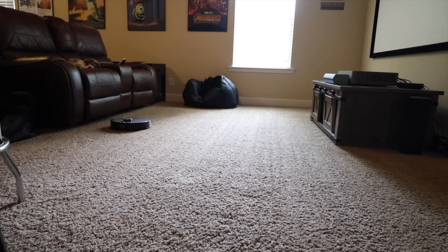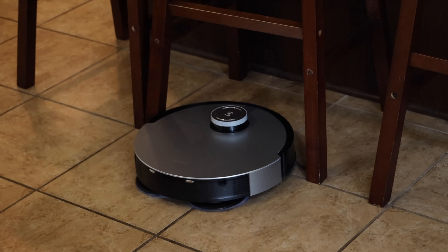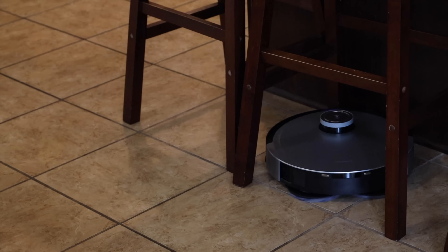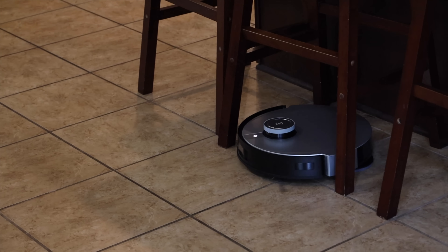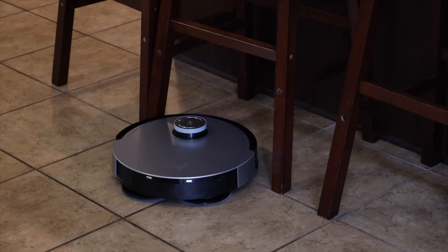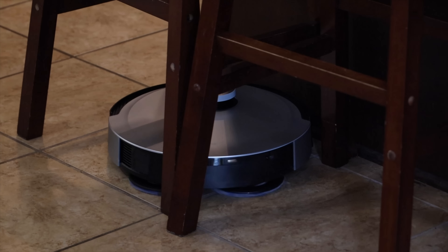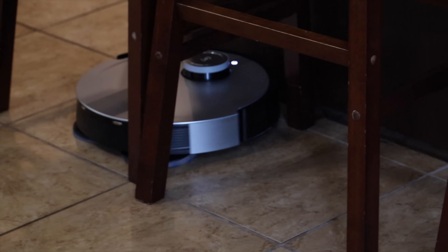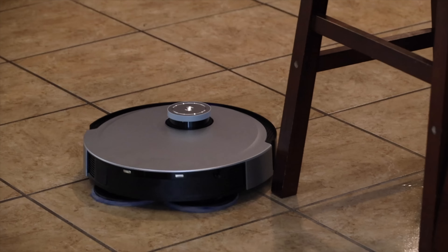With the included 5,200 milliamp-hour battery you're able to get up to 260 minutes of cleaning time. In my testing with vacuuming on higher settings with mopping involved, I got about two hours of cleaning. I do have a larger than usual home so it did have to return to the base to charge once before finishing the job on my bottom main floor. If you have a larger house, charging time is about four to five hours from zero to 100 percent.